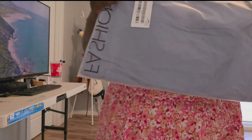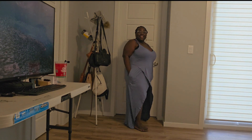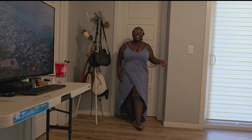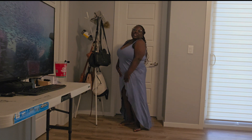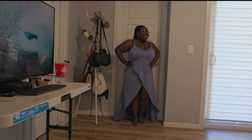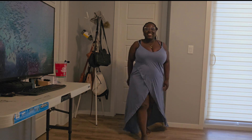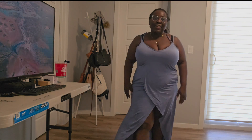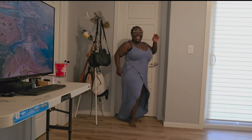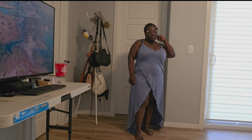This is the blue version of the dress. I love the flowy feel — it's good as a date outfit, casual dates, and vacation. This is cute, guys! I feel like I can dress it up or dress it down. Yeah, this is cute. That's what the full look looks like.